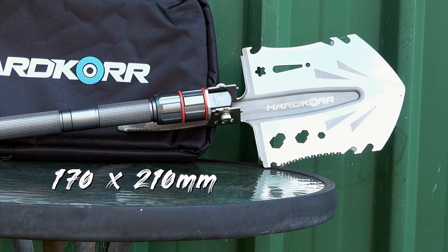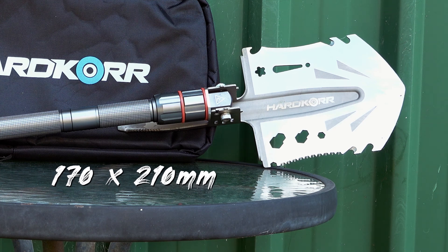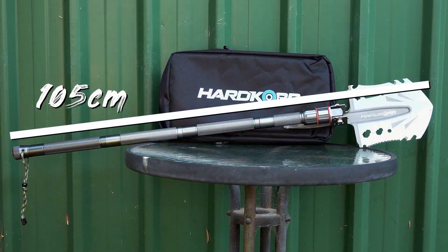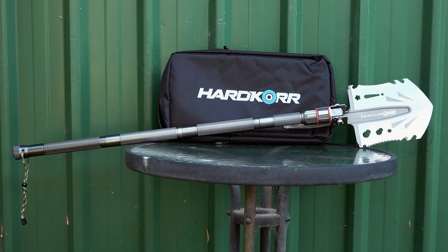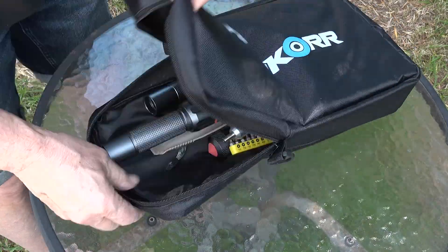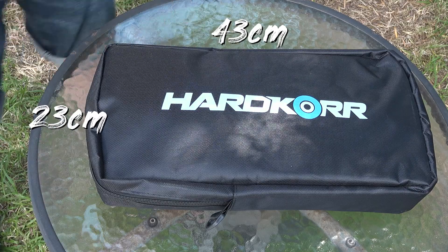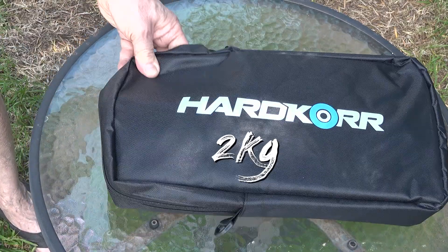The shovel head measures 170 by 210 mm, and the total length of the shovel with the handle attached is 105 cm. But its modular construction means you can separate everything and pack it down into a tidy little carry bag measuring just 43 cm by 23 cm — and all that with a total weight of just two kilos.